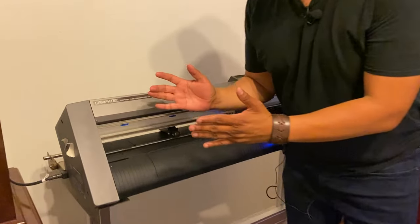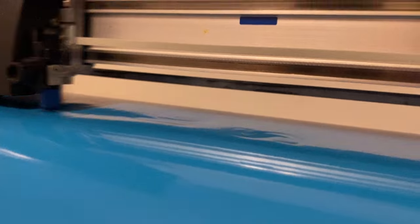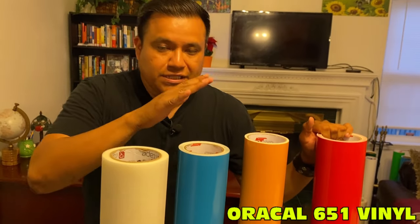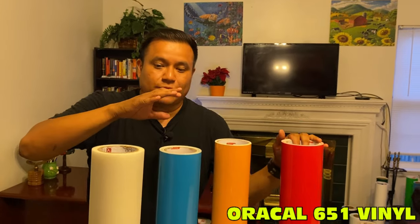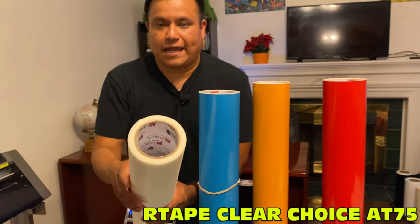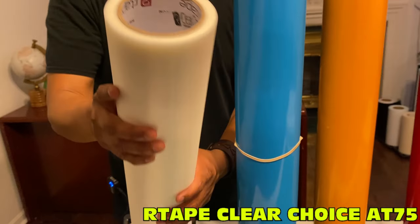The purpose of a vinyl cutter, like the name says, is to cut the vinyl. Up here we have all the different vinyls in each color separately, which means we use the vinyl cutter to cut each color individually. Then we apply them to either the magnet or the yard signs, and for that we use a transfer — in this case the R-Tape Clear Choice AT75.